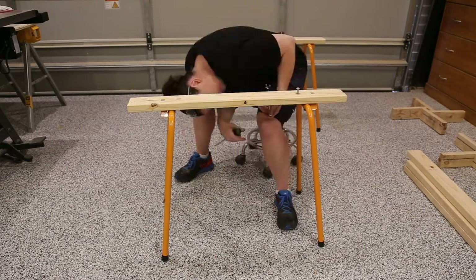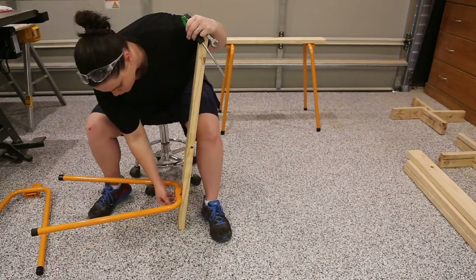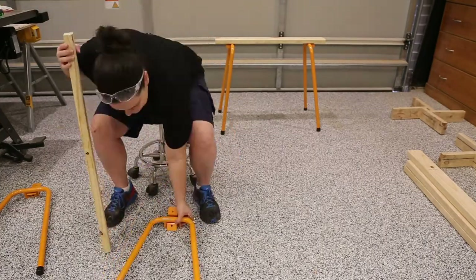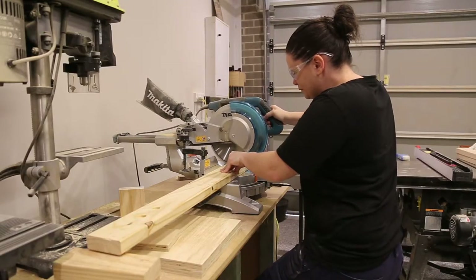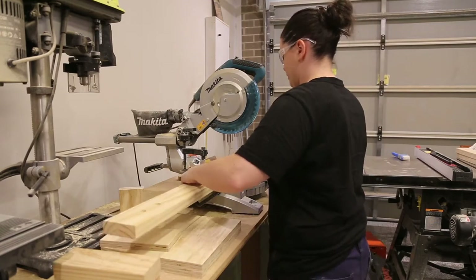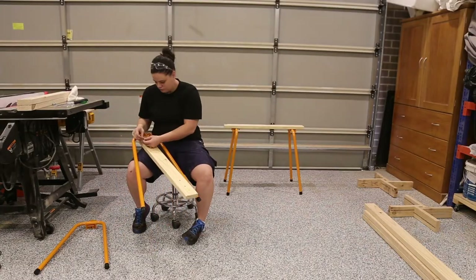My first task was to take apart the sawhorse so I could make changes. The timber on top of the sawhorse is 900mm wide, which is the same width as the table, but to make it comfortable to sit at I cut 50mm off each end to bring the legs in a little. You could have just left the sawhorse together and used a circular saw or a hand saw, but I decided to go with the mitre saw. Make sure you take the 50mm off each end so that when you put everything back together the legs don't come out wonky.